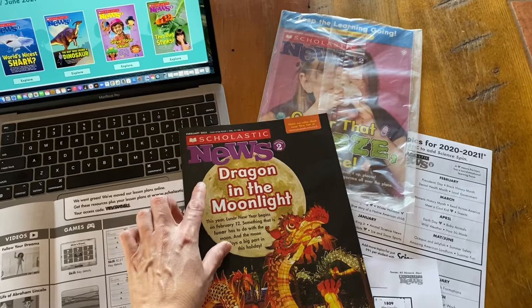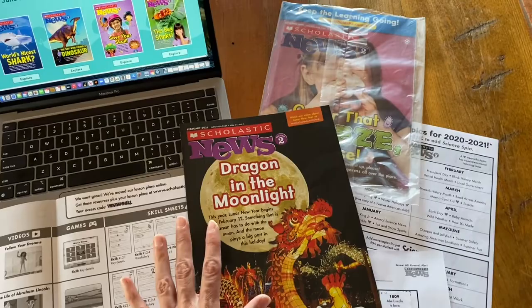This is a quick review to show you the Scholastic Weekly Readers. I wanted to share this because I think a lot of homeschool families don't realize that this is an option for them.